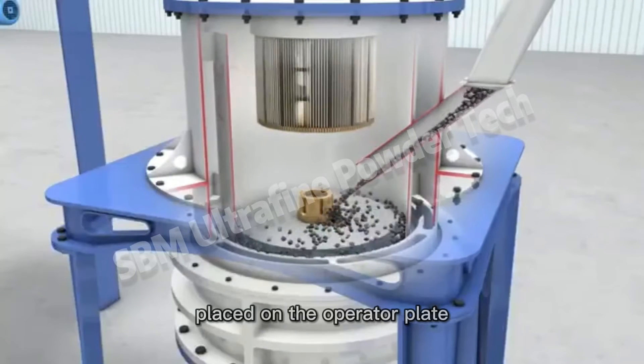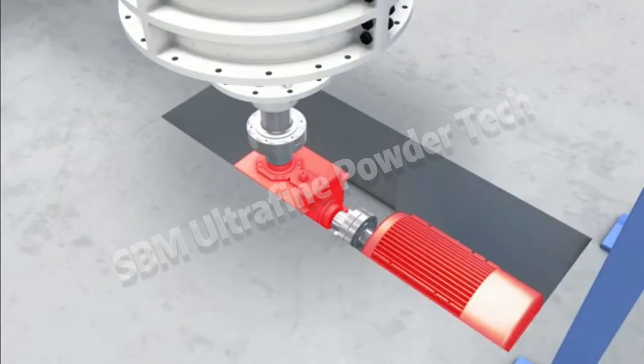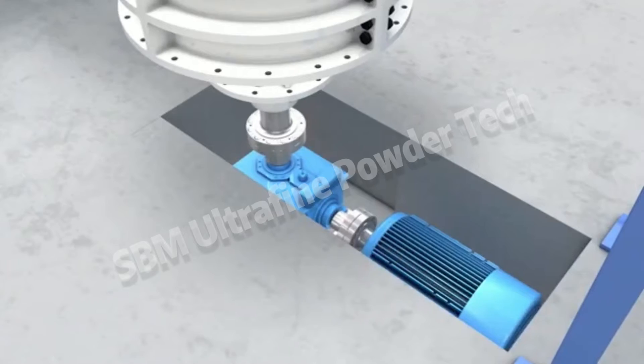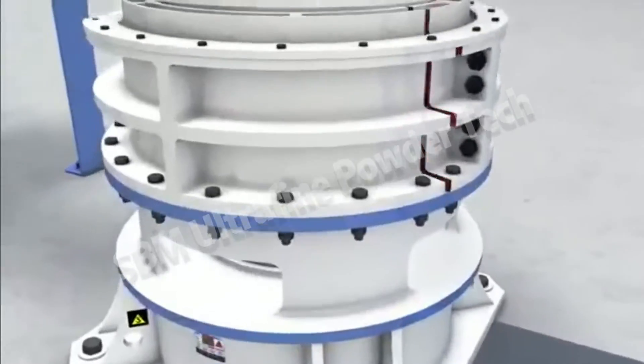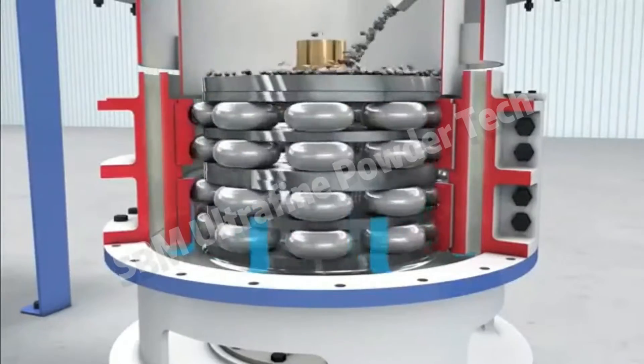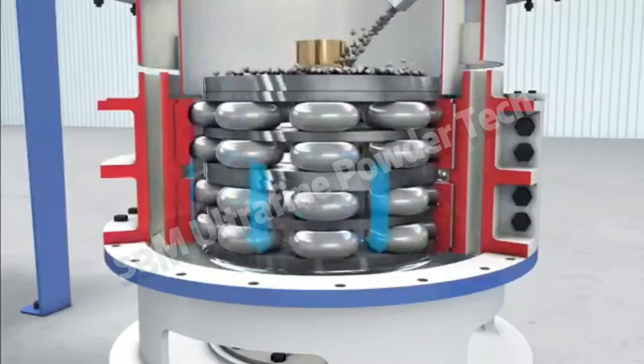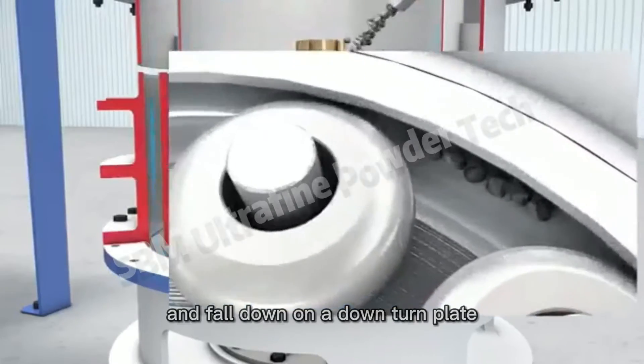Placed on the upper turn plate, the grinder connects with the reducer box. An internal plate is turning around the middle axis. The powders will be ground roller by roller, ring by ring, and fall down on the lower turn plate.